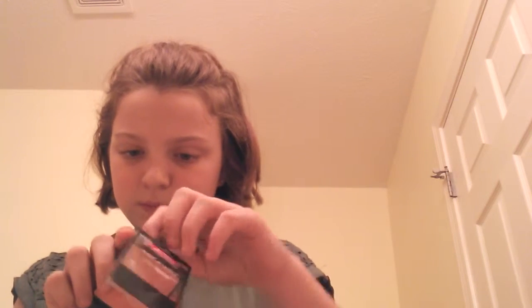It's the Wet n' Wild Color Icon in Precision Pink. This is the color we're working with — I really like it. And I'm just using a normal blush brush.